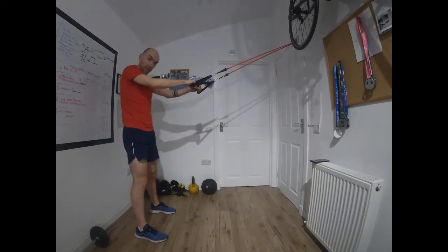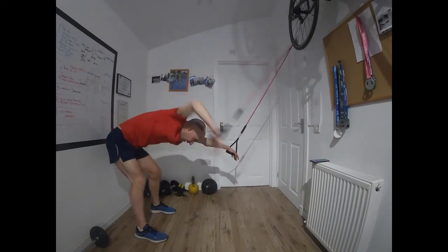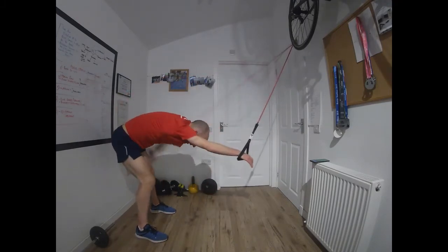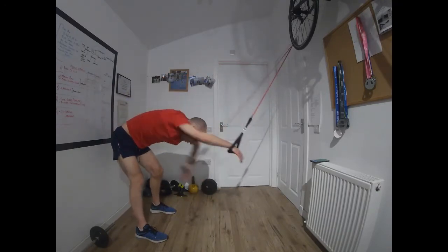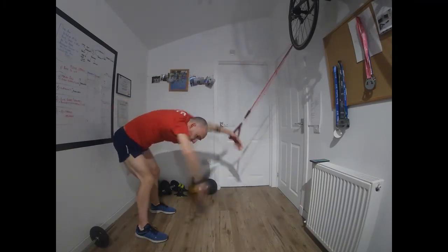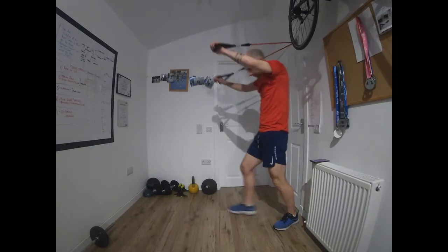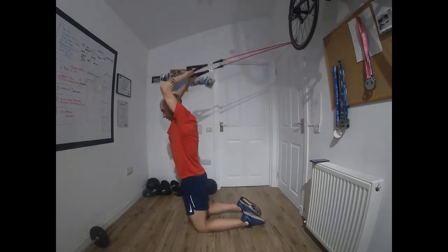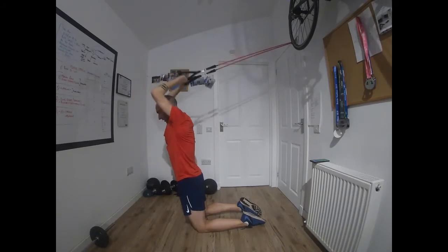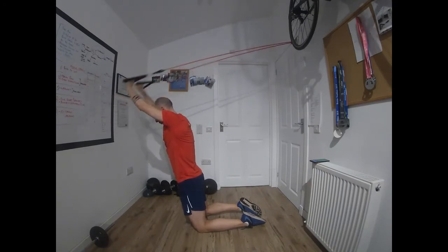Front crawl — then we move on to the tricep extensions. Get the rotation through the body — keeping the torso just twisting, rather than the hips wiggling from side to side. Keep the hip rotation in line with the shoulder rotation. Time — now we move on to the tricep extensions. Turn around, kneel down. Get to full extension every time; if you can't, just shuffle yourself back towards the anchor point of the pull cord.